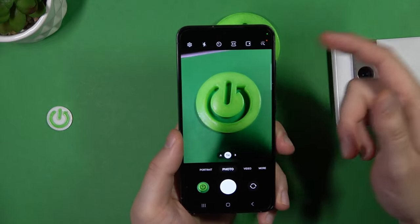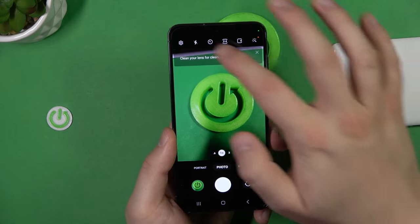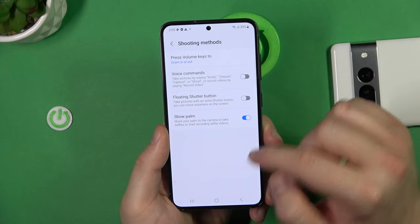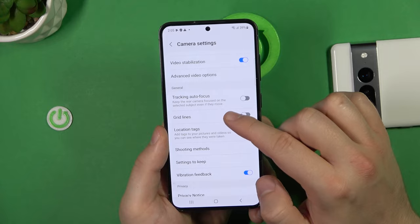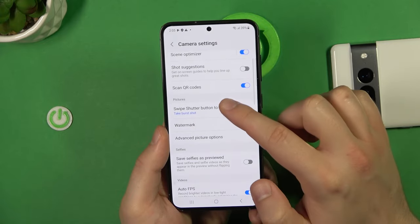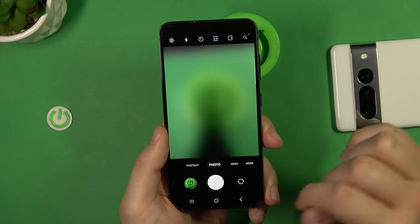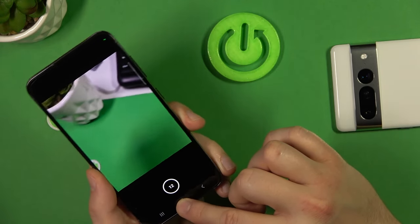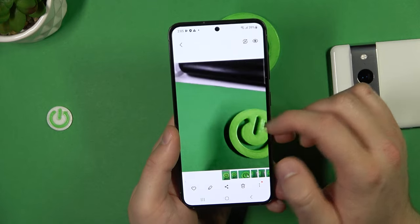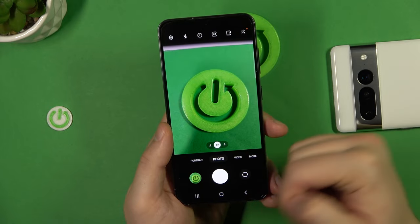You can also switch the function of the swipe gesture on the shutter. Go to settings, then shooting methods. The option is "Swipe shutter button to" — you can choose burst shot or create GIF. Here's how the GIF result looks: it creates a GIF animation from the swipe gesture on the shutter.